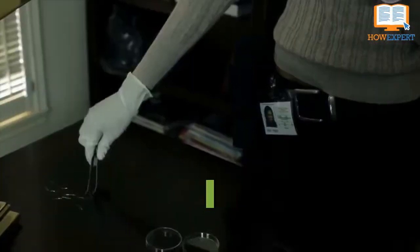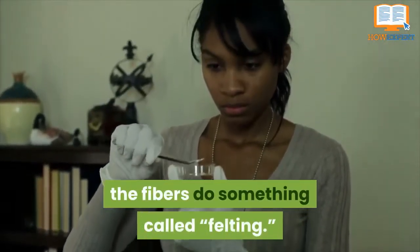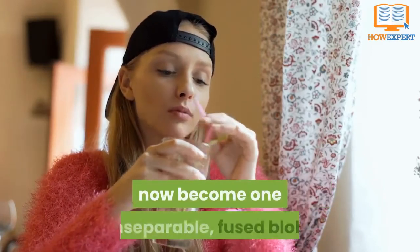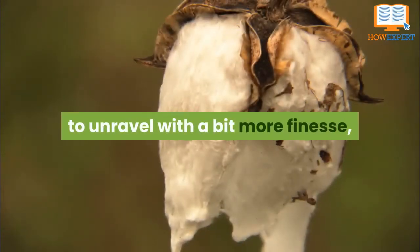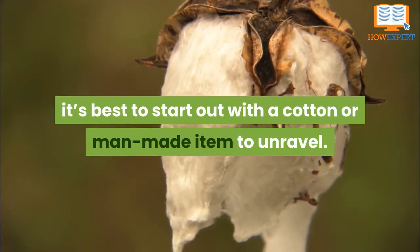Number 1: Be wary of wool. When wool products are washed repeatedly, the fibers do something called felting. This means that a sweater that started out made up of individual threads has now become one inseparable fused blob. While it is sometimes possible to unravel with a bit more finesse, it's best to start out with a cotton or man-made item to unravel.